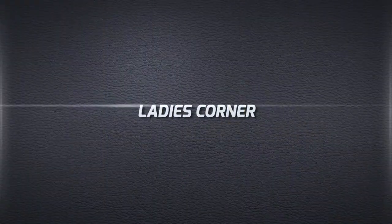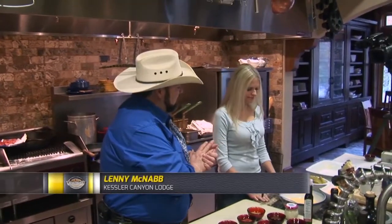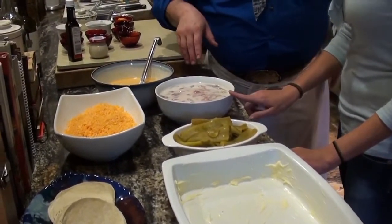And now it's time for Ladies' Corner. Hi, welcome to Ladies' Corner. This week I'm going to learn a new recipe with Chef Lenny. Today we're going to make some beautiful chukar and pheasant green chili casserole.